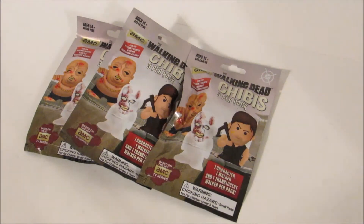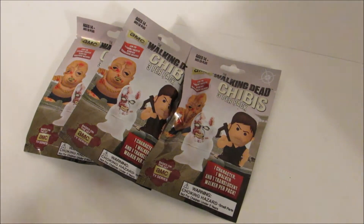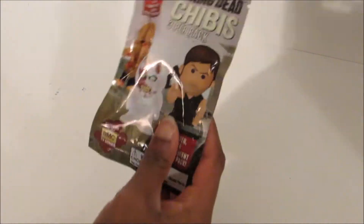Hey guys, today I have the Walking Dead Chibis 3 per pack blind bags, and these are based on the hit AMC series Walking Dead. So I've opened these before, and I'm hoping to get different characters.